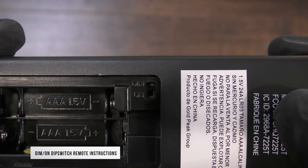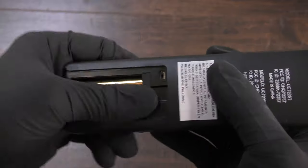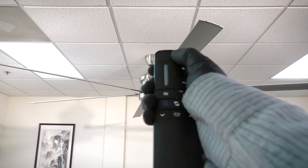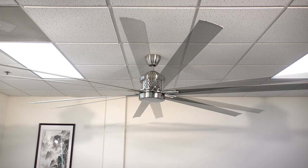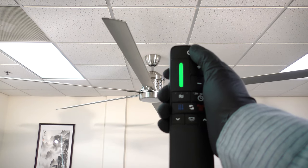For the dim and on dip switch remote, ensure two AAA batteries are installed. Then return power to the fan from the breaker. Within 30 seconds, hold the power button on the remote control until the fan's light begins to flash on and off. The remote control has been paired and you can now press the power button to begin using the fan.